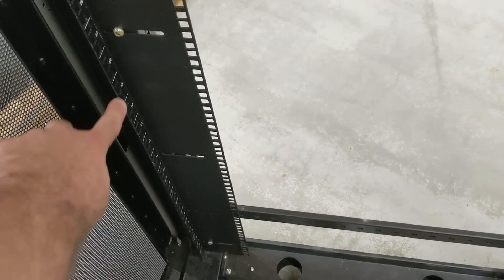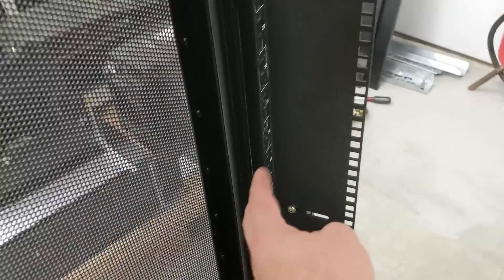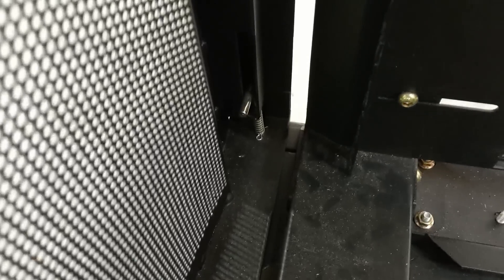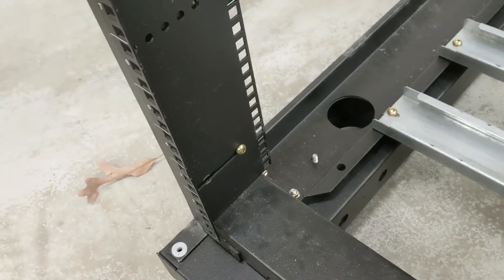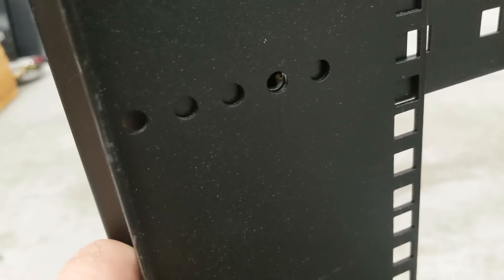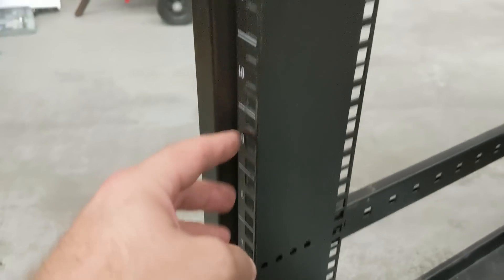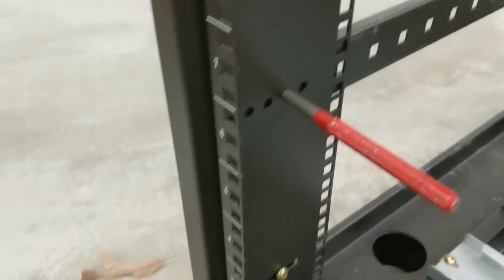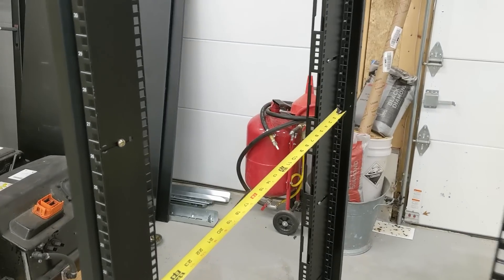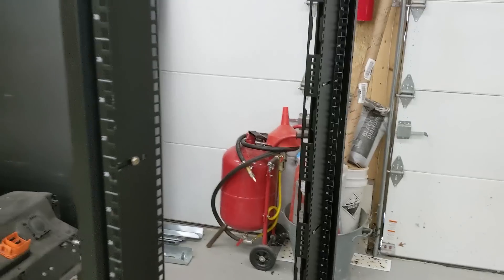The shelf distance will be defined from this front edge here to the back edge over there, and then this rear cavity will be for wires. I tried moving the rail forward to get a bit more distance, so I put the door back on just to check and there's plenty of clearance. It was way back here before, and now we're gaining like an extra three inches of shelf space. When I first brought this home it was 29 inches from back to front, and now it's 31 and a half — an extra two and a half inches of depth for the shelf.